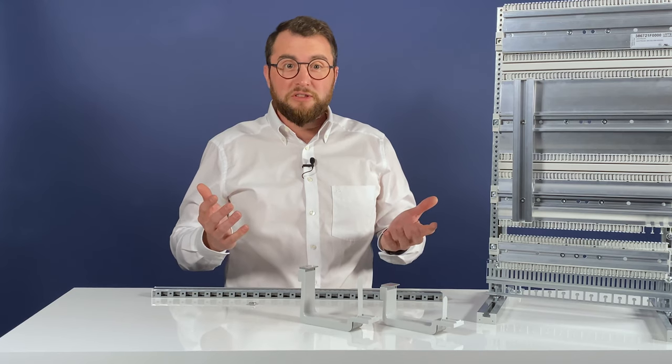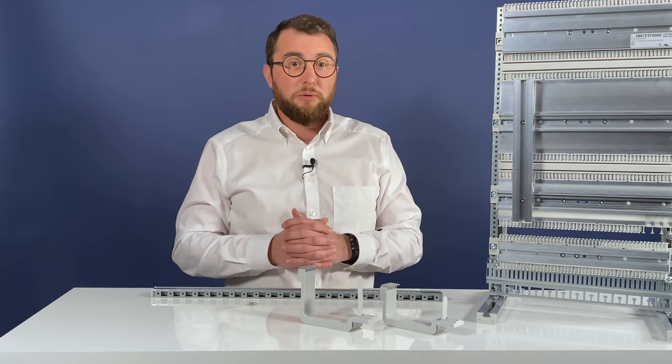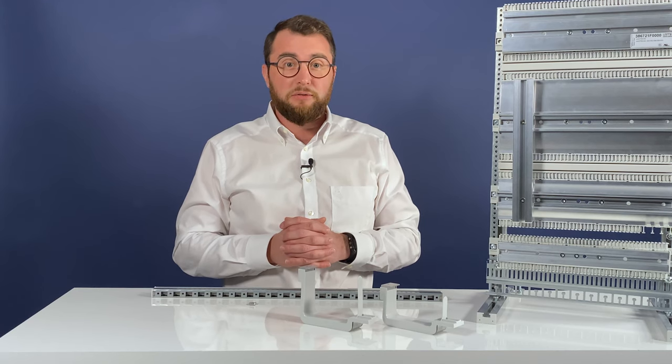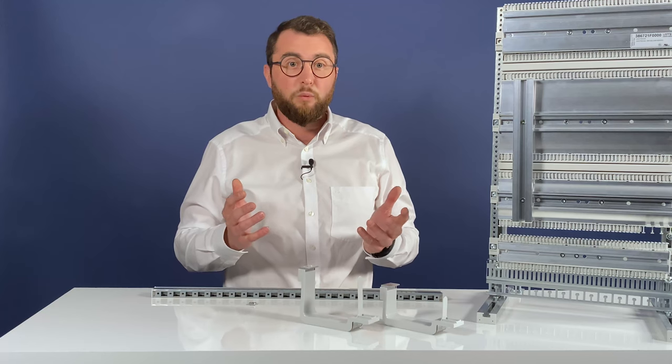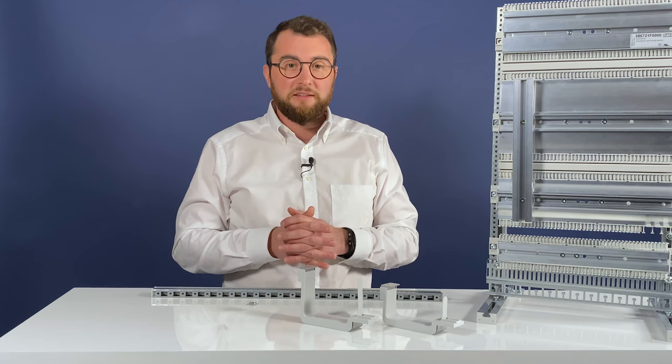Certification is also a very important issue. The new mounting rail has completed all tests and certifications relevant for industrial use with regard to vibration, shock, corrosion and harmful gas.